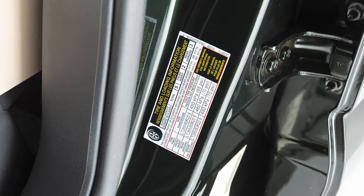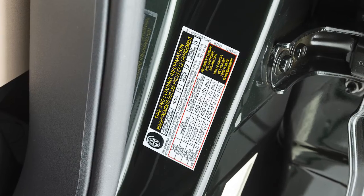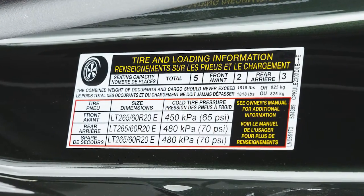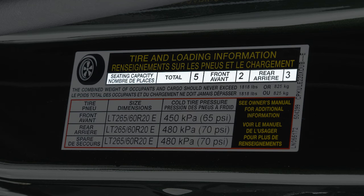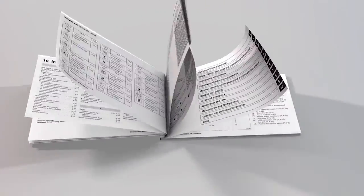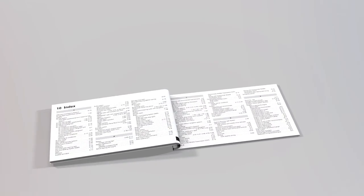Adjust the tire pressure to the recommended cold tire pressure shown on the tire and loading information label. This label provides important information at a glance. It lists proper tire size and pressure, as well as the maximum number of occupants for your vehicle and its maximum load capacity. Please see your owner's manual for the location of the tire and loading information label on your vehicle.